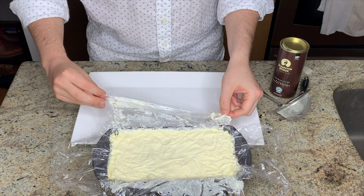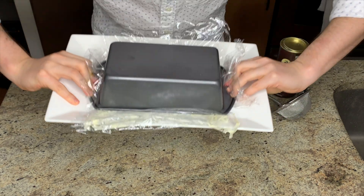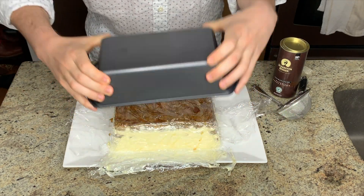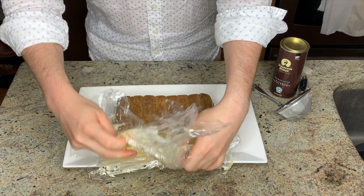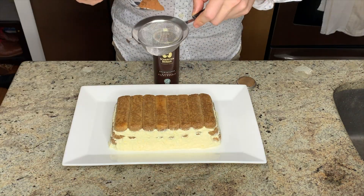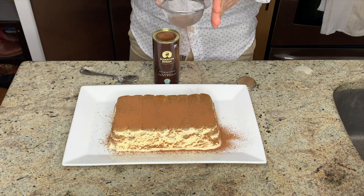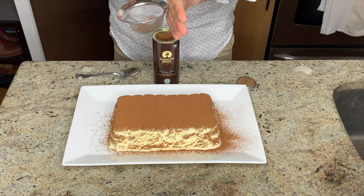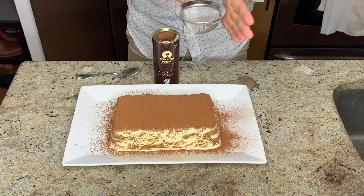Removing the tiramisu from the bread pan is pretty easy thanks to the cling film — just flip it over, the bread pan pops off with no problem, and the cling film peels away nice and neatly. Then we're just going to dust this with some cocoa powder right before serving. Chris didn't specify whether to use natural cocoa powder or Dutch process; based on the picture from the BA website it looked like natural cocoa, so that's what I'm using. If you want to use Dutch process, it'll just give you a richer chocolate flavor.